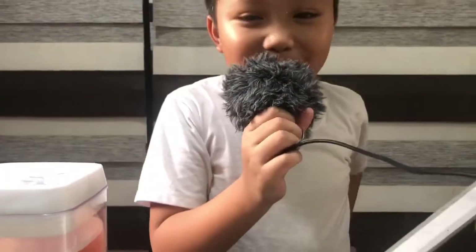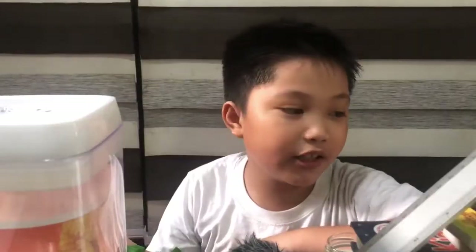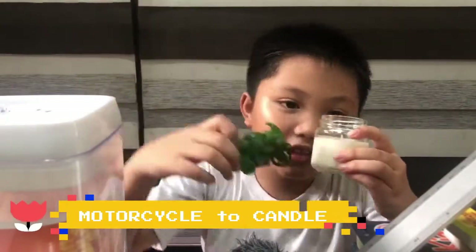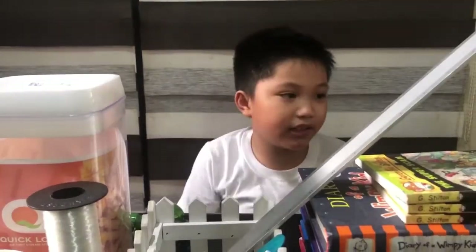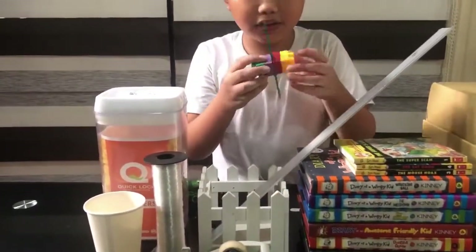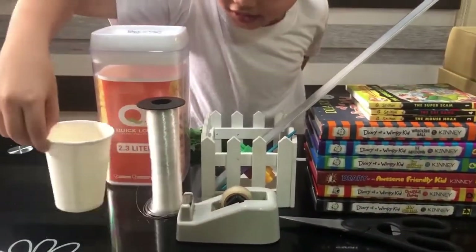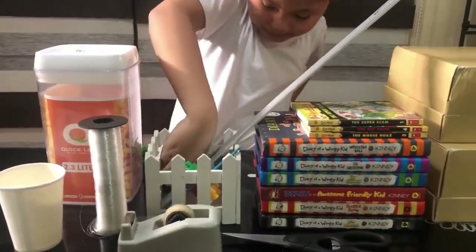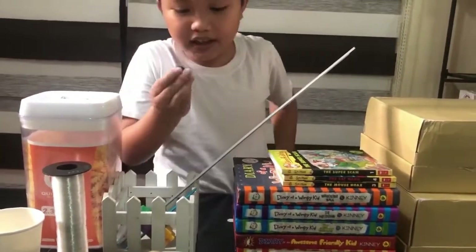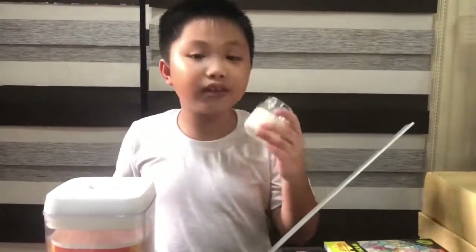Today I'm gonna do a Rube Goldberg machine. The name of my Rube Goldberg machine is motorcycle to candle. The materials I'm gonna use are two shoe boxes, books, a ruler, popsicle stick with Lego blocks, a tape, strings, a cup, doll containers, a magnet, a ball magnet, scissors, my Hot Wheels motorcycle, and a candle.